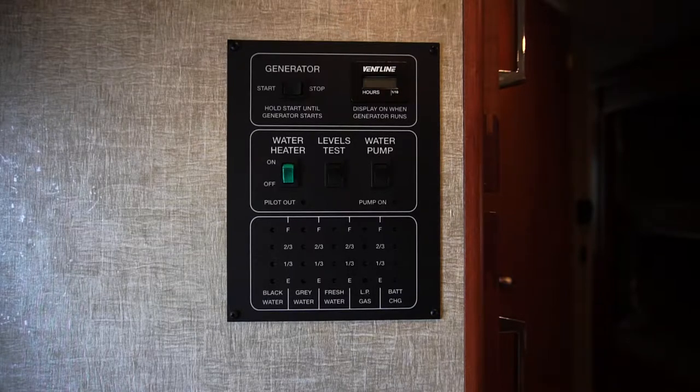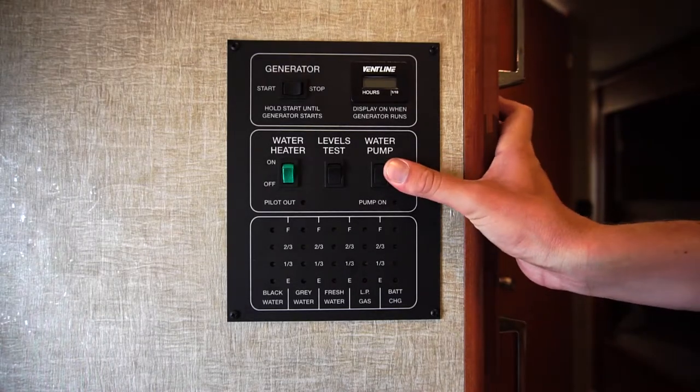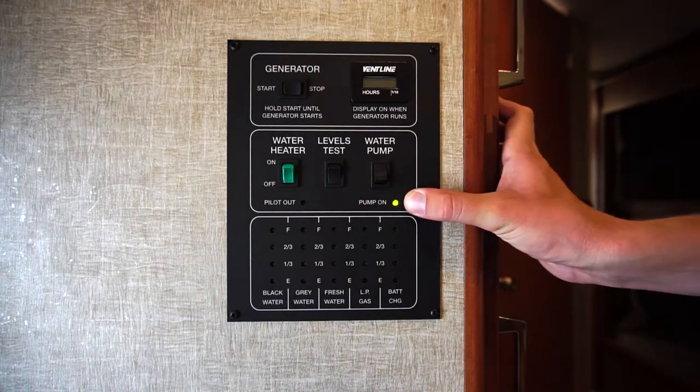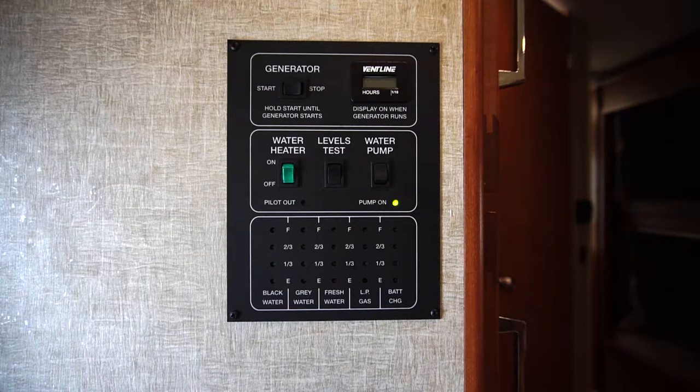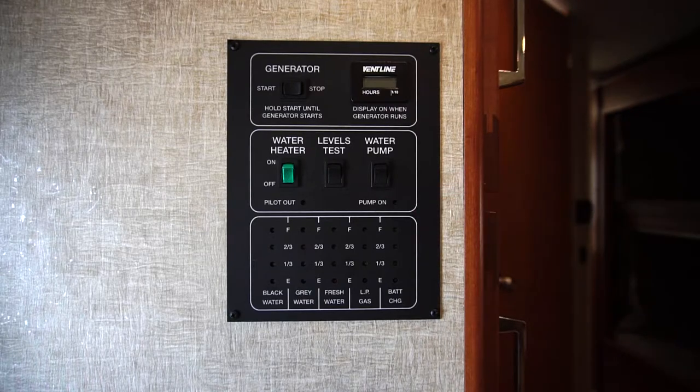To use any water in your freshwater tank, you have to turn your water pump on. To do that, simply hit the switch that says water pump, and once the green light is on, you're now ready to use any water in your freshwater tank. You want to make sure you turn the pump off when you're done using the freshwater tank.